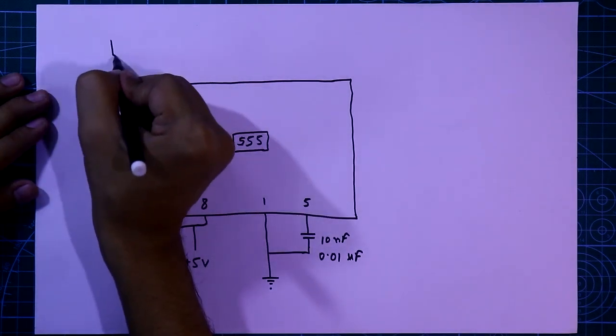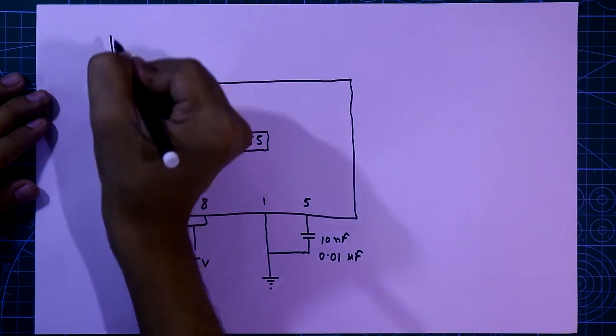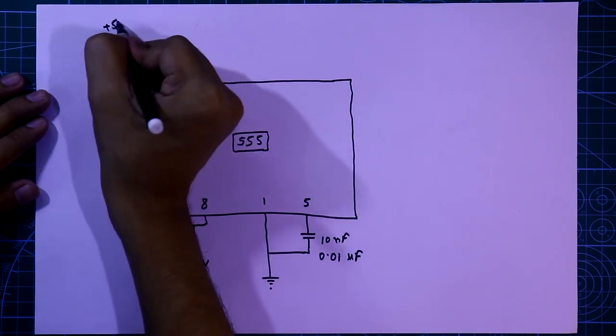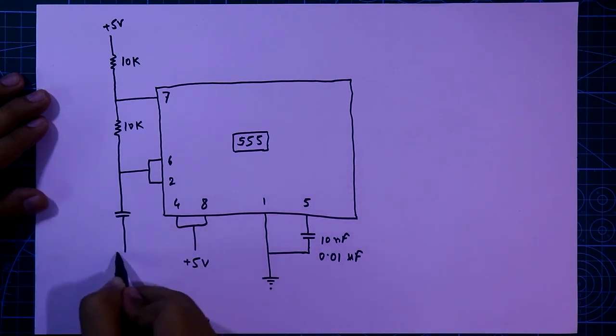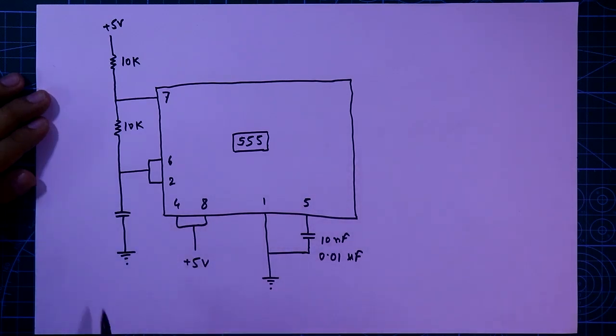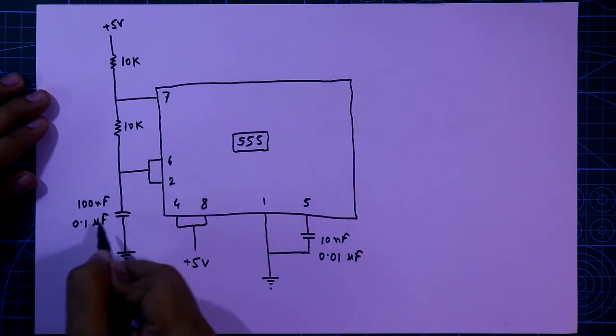Then one more resistor is connected with this — its value is also 10k ohms — and the other side of that resistor is connected to the plus 5 volt. After this we have to connect a capacitor to the ground, its value is 100nF or 0.1 microfarad.